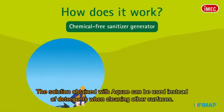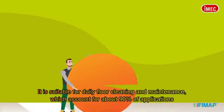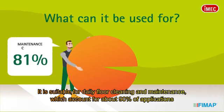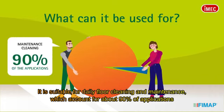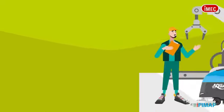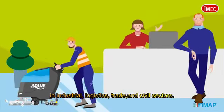The solution obtained with AQUA can be used instead of detergents when cleaning other surfaces. It is suitable for daily floor cleaning and maintenance, which account for about 90% of applications in industrial, logistics, trade, and civil sectors.